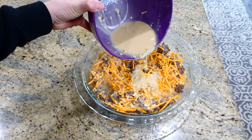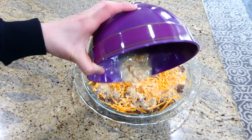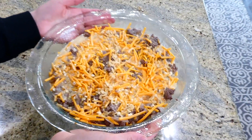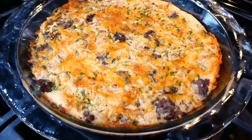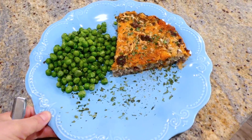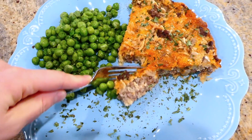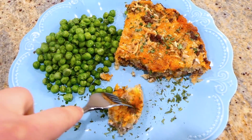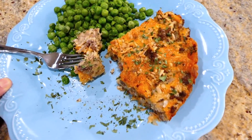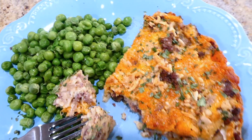This bakes in a preheated oven at 400 degrees for about 25 minutes. After baking, let it sit for an additional two minutes to cool. Here's the finished product — I served it alongside some peas. My entire family loves this meal, especially my 19-month-old daughter Brinley, and it also makes great leftovers for the next day.